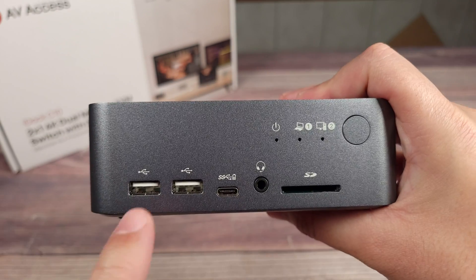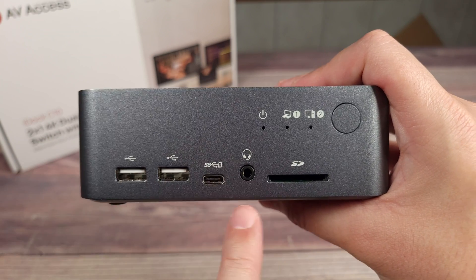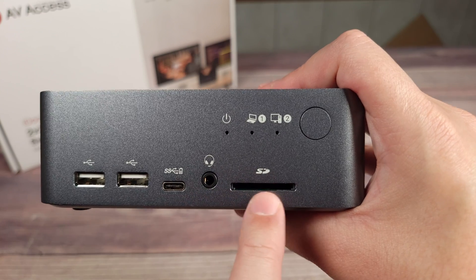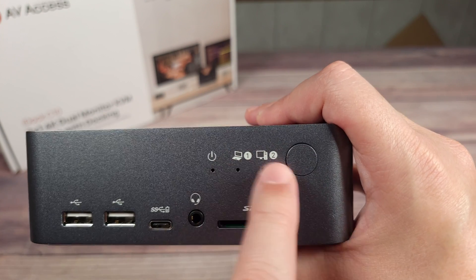Coming around to the front, you have two USB 2.0 ports which are shared between both computers, a USB-C port, a headphone port, and an SD card reader. And right up here is your button to switch between both computers.